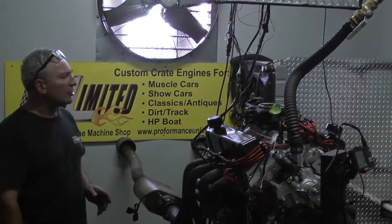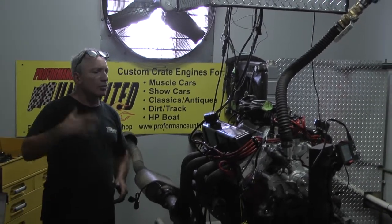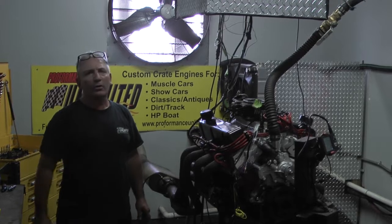You can check out the build package. We custom build each and every engine to order. You choose your colors, your wires, what kind of motor you want. Give us a call — you're going to be seeing a lot more badass motors we've got on order.